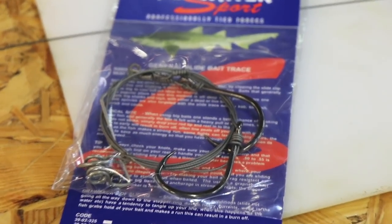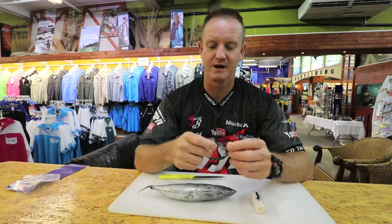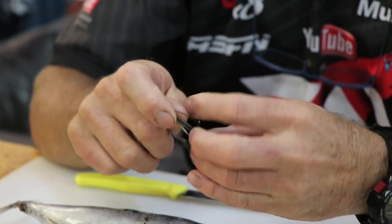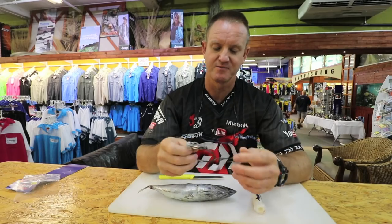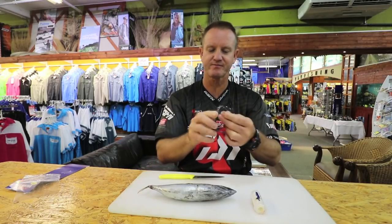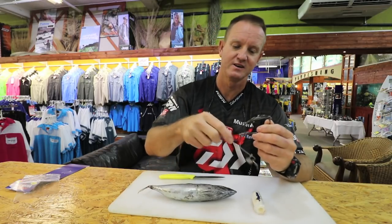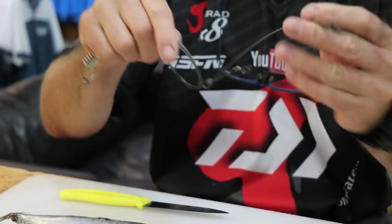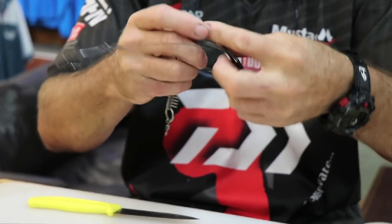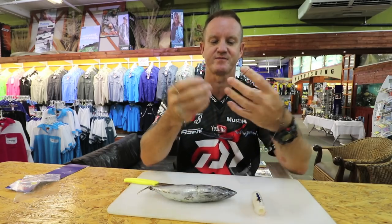I'm going to be showing you how to rig a frigate with the slide trace - these are Kingfisher slide traces. These traces work extremely well for your non-elasmobranch species, basically your sharks, your skates, stuff like that. We're using a smaller hoodlum for this demonstration. You do catch GT's, giant trevally, on them - the albacore if you're down in the Cape sliding a frigate. Yellowtail will also eat it, but mainly it's for your shark and skate species.